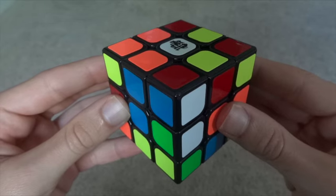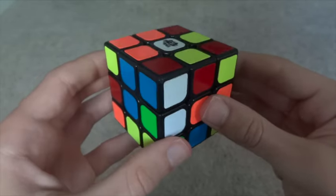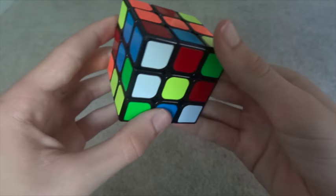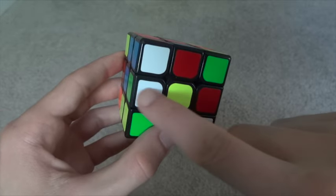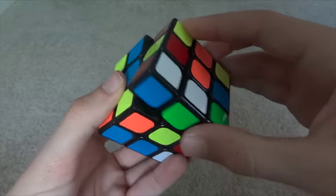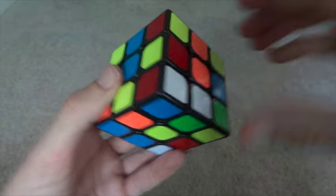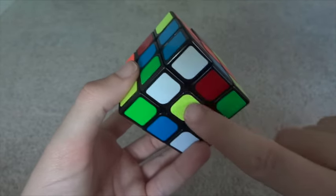To do this, you must find a white edge. Let's use this white and green edge. Begin by moving it to the bottom so that white is facing down. One way to check this is that white will be next to yellow. A common mistake is that people will move the white edge to the bottom, but white will be facing out. You want white to face down, and you can check if it's next to yellow.